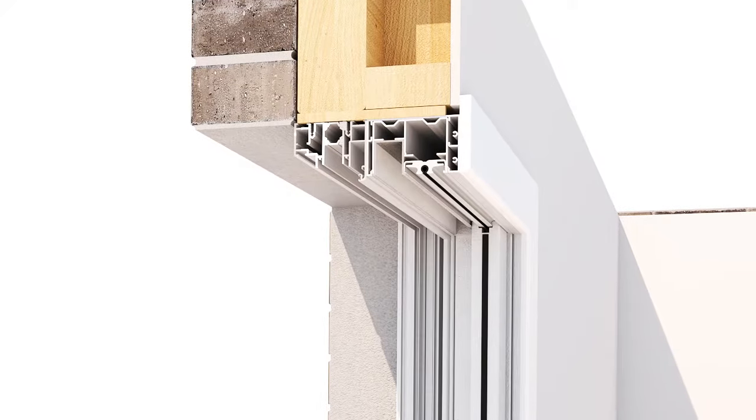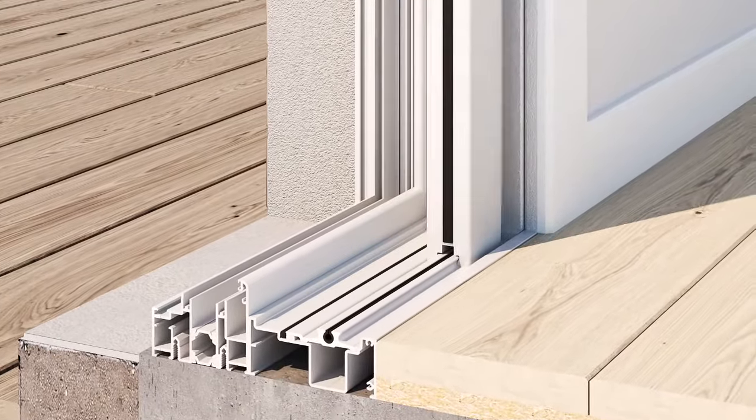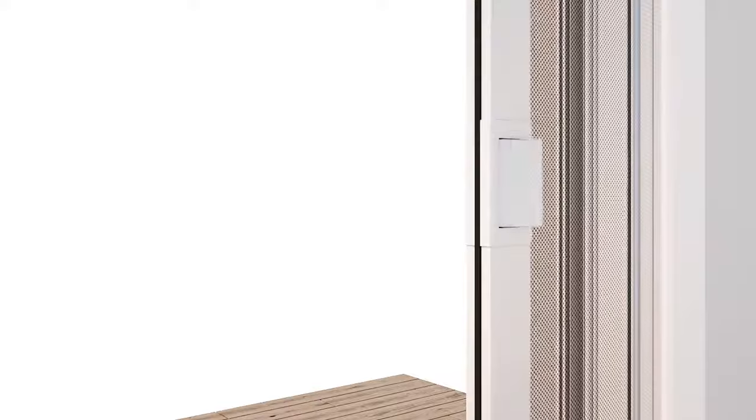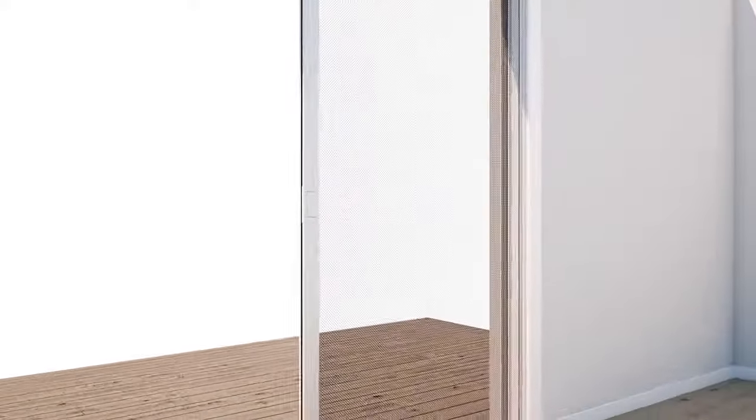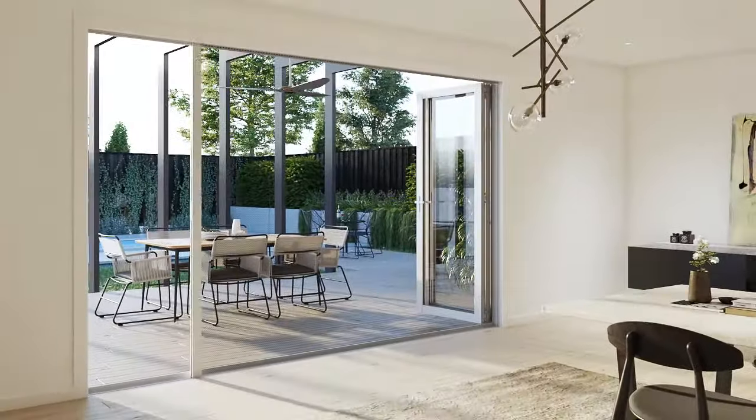Each screen is made to measure, ensuring no trimming or complex assembly is required. The integrated screen is now fully operational. With its sleek integrated design, flush handles and ease of assembly, the integrated screen provides a clean modern look.